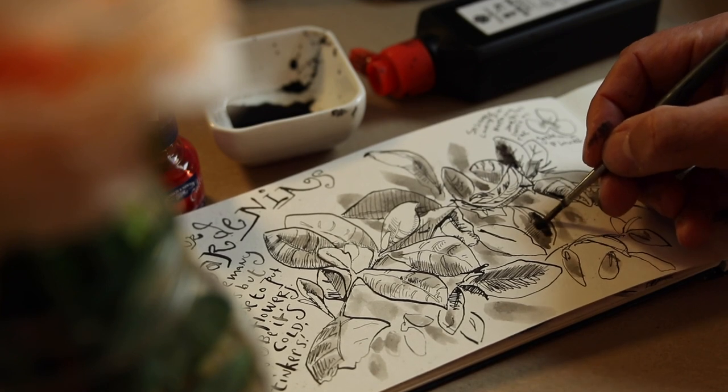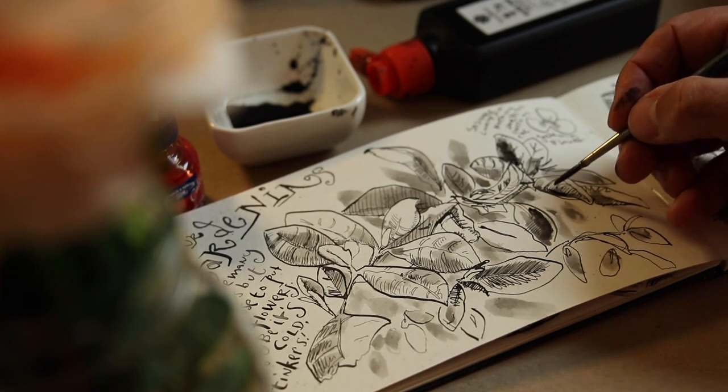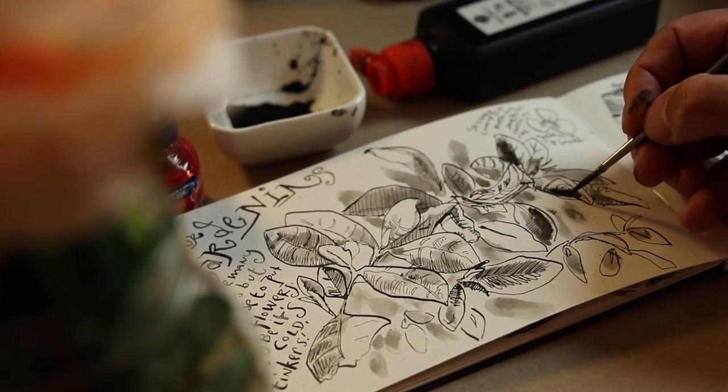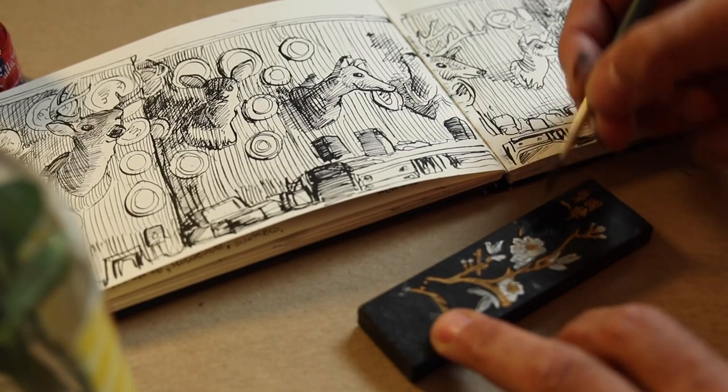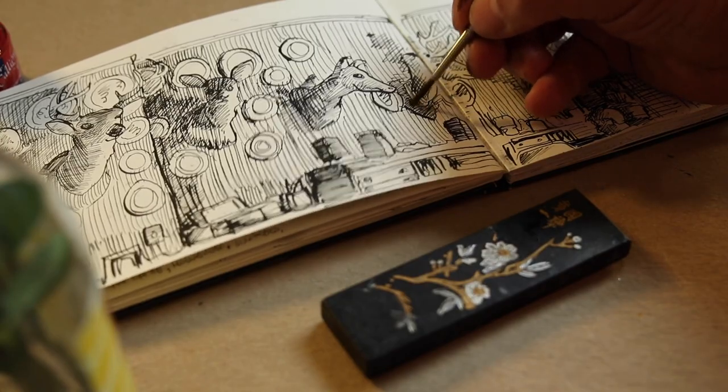I buy Black Cat India ink by the quart, and I use it with a brush or a dip pen. I also love Sumi ink, which is soft and warm — I love the color of it. I get it in liquid form, and I also get it in these beautiful sticks with gold decoration from Yasutomo.